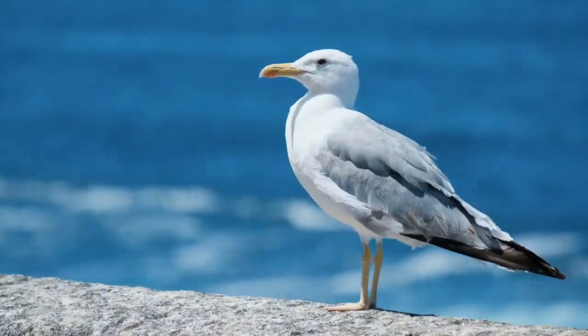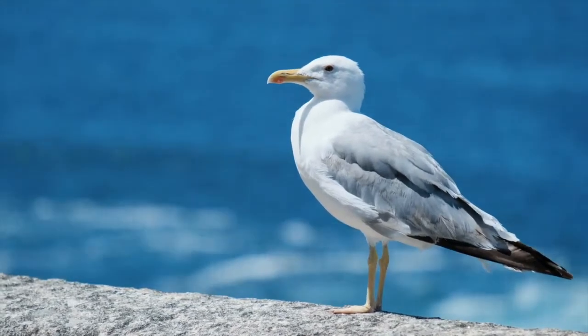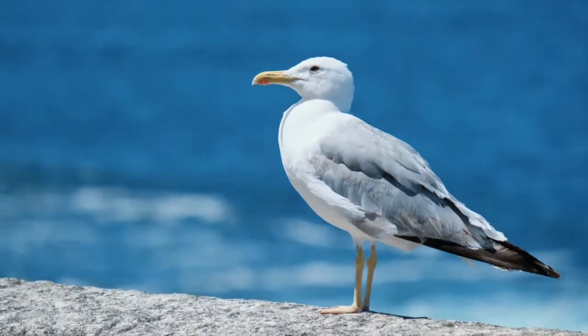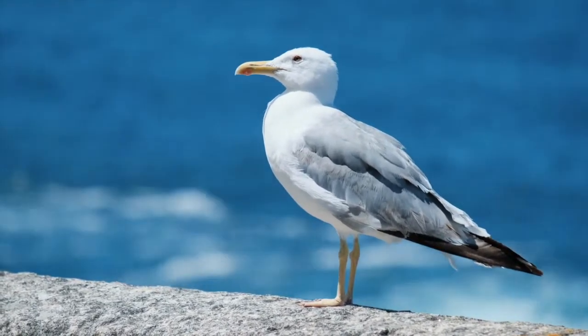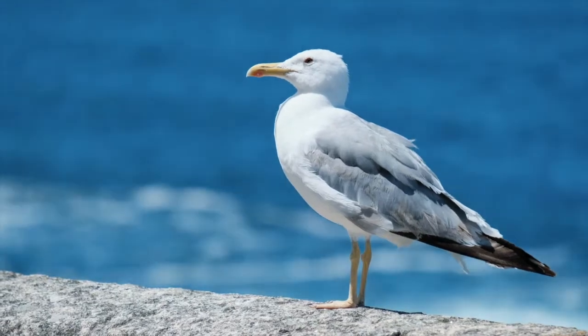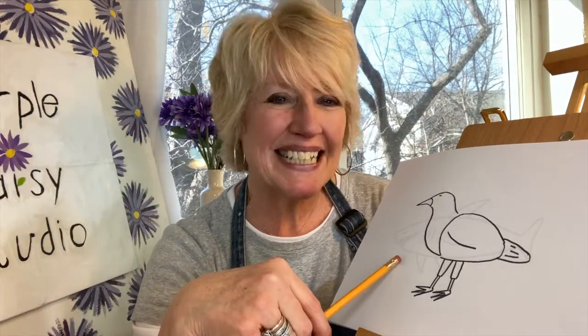Welcome to Purple Daisy Studio, art for early beginners. We're going to be drawing today a bird found at the sea and it's known to be a scavenger bird. Let's check inside the purple daisy box and we'll find out what it is. We're drawing a seagull.